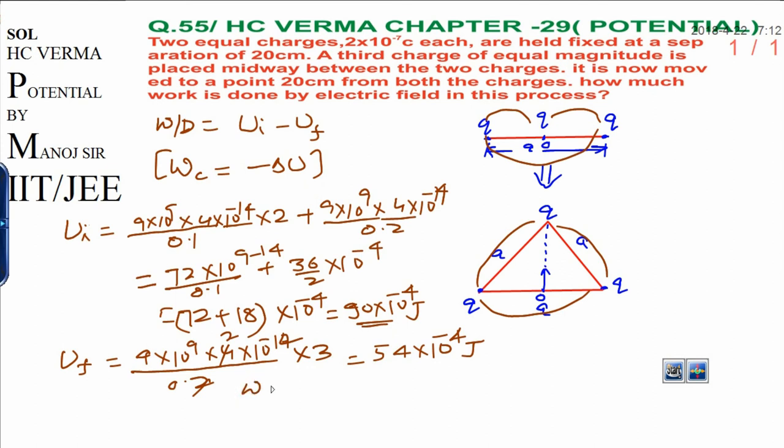Now, work done equals initial energy minus final energy: 90 minus 54, times 10⁻⁴. The final answer is 36×10⁻⁴ joules. Thank you very much.